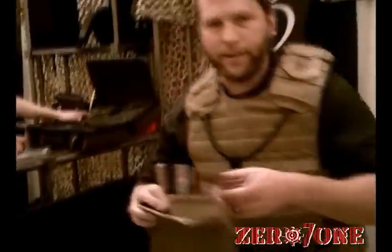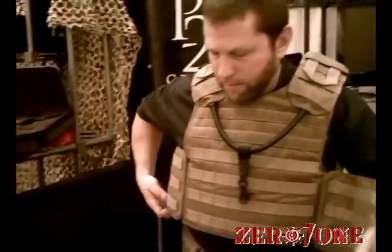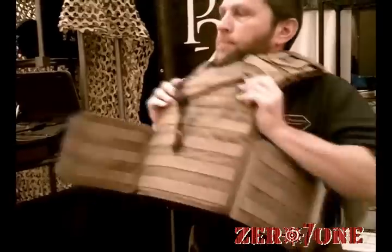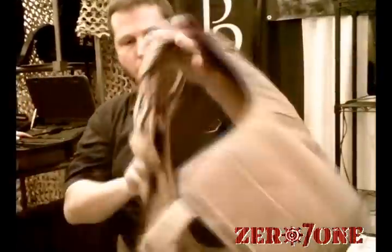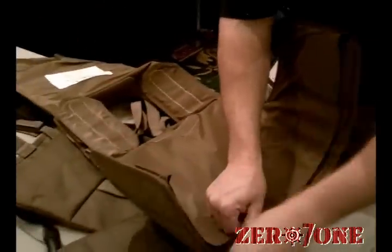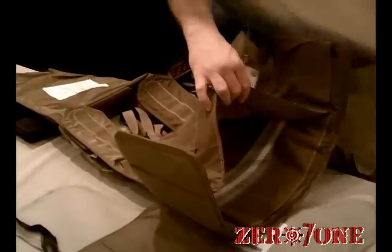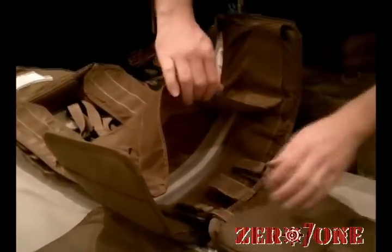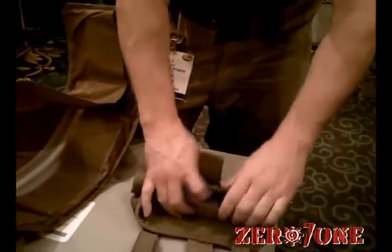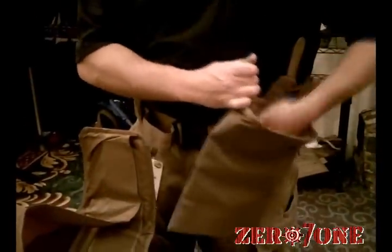We also now have an integrated dump pouch. It will mount on MOLLE for anybody else's vest. It also mounts into the bottom of our vest. The way our vest system works is it opens up on the bottom, and all the accessories come in — you can mount everything down into that system itself. The dump pouch itself rolls up until it's needed, and then you just open it up and you're ready to go.